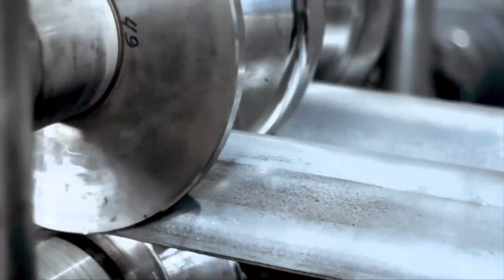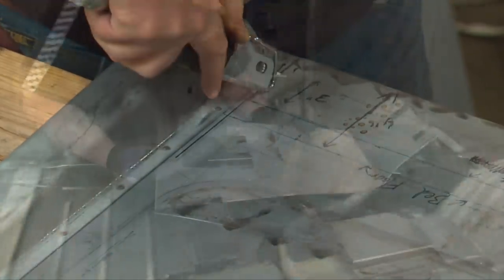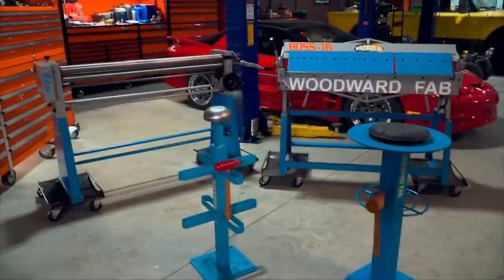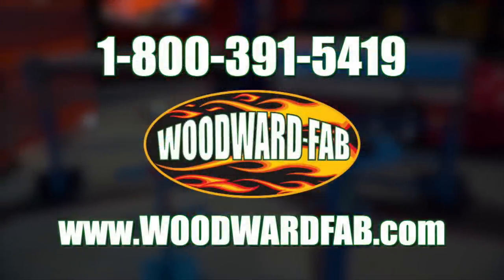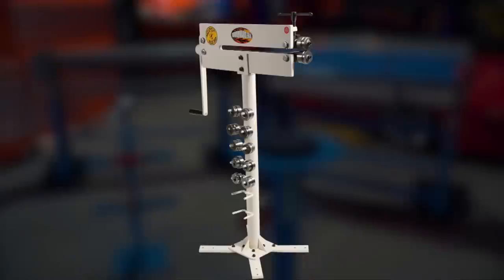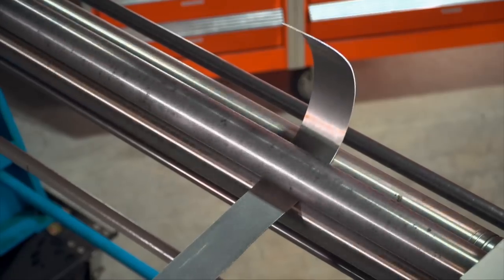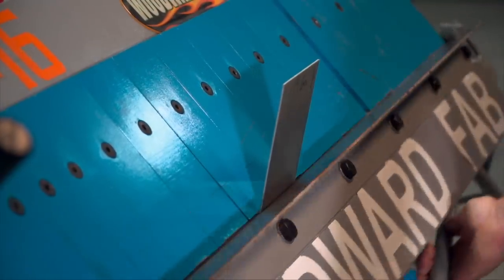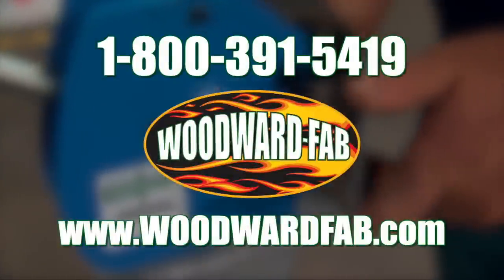Metal — it's one of the key components of what we build and fabricate with. But if you can't shape it and cut it, you can't build with it. For over 50 years, Woodward Fab has been supplying the tools and technical advice to get the job done right. You'll find what you need, whether you're a professional metal worker or just starting out. Woodward Fab — shaping metal since 1966.